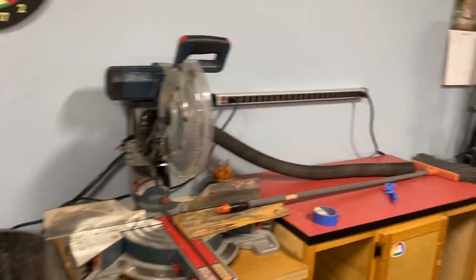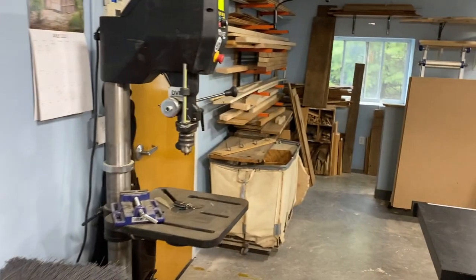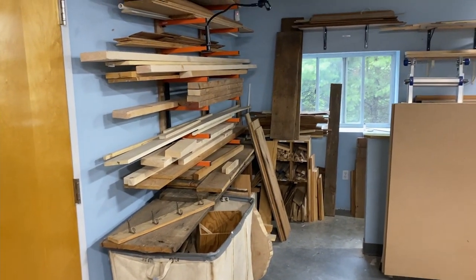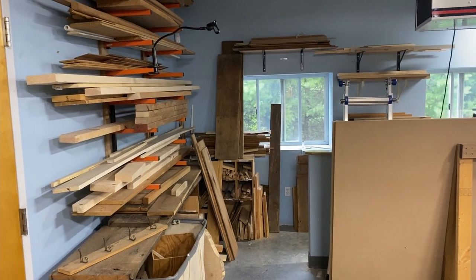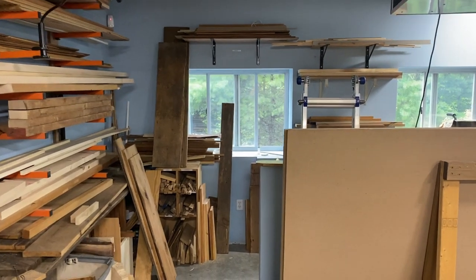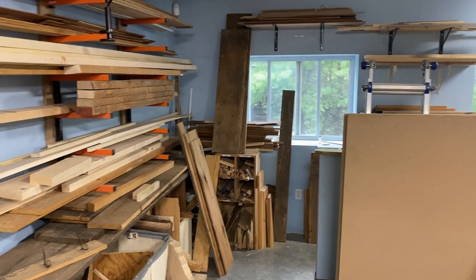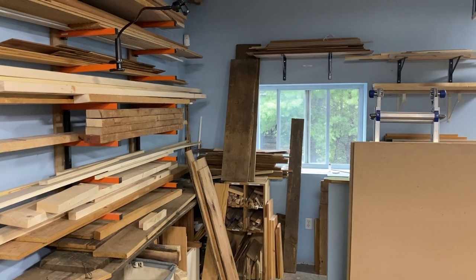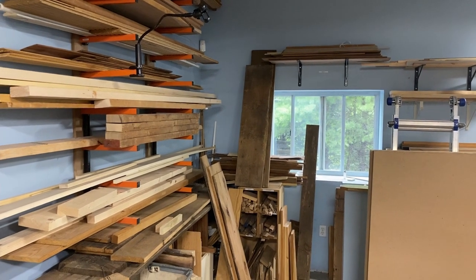The flow of things is essentially in through the front door and out into our materials storage area, which is definitely a work in progress. We've got a lot of storage needs here. It's a bit of a mess right now, but this is where the majority of the lumber lives.